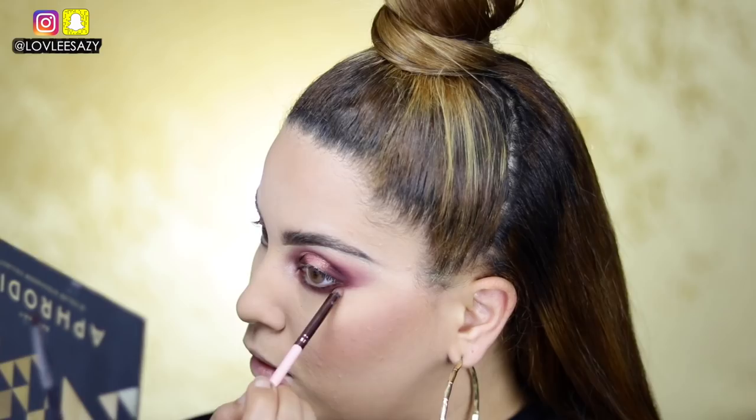For my lower lashes I'm repeating the same steps but backwards, going in with the first darker shade first. I did get some fallout now that I'm doing the lower lash. I'm going ahead and applying mascara, lashes, and a little eyeliner on the waterline. I always let my bottom lashes dry first so I don't get product under my eyes.